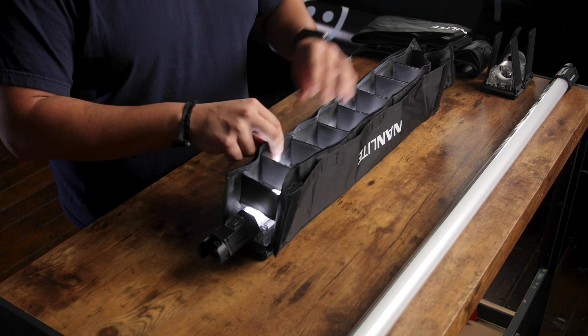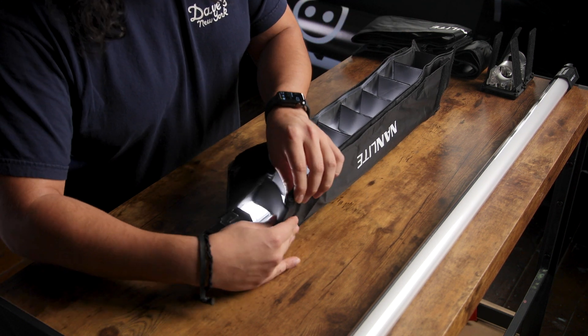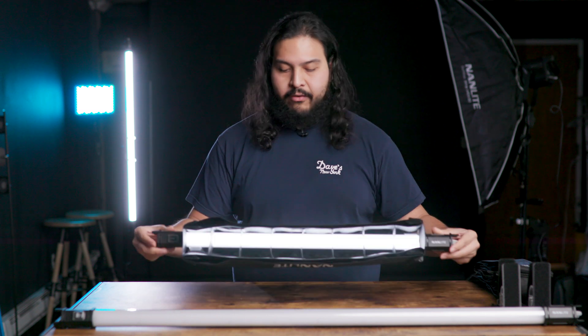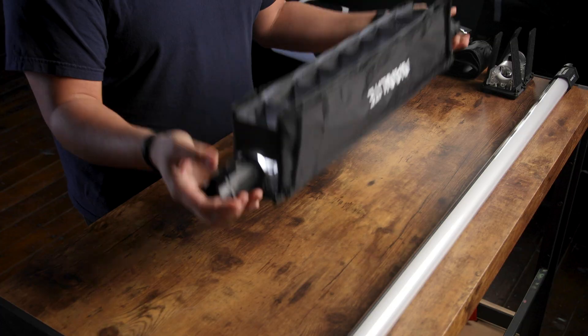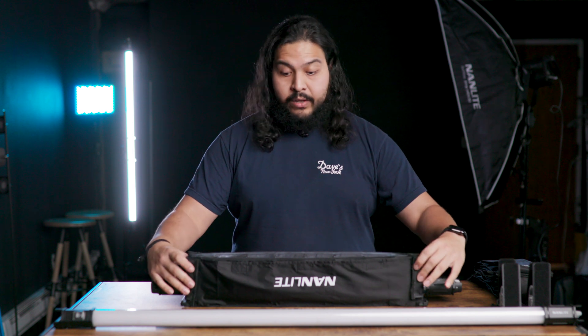Very simple. Last but not least, we're just going to bend this part over here — the tail ends — and Velcro them down onto the actual barn door so that it makes the connection on the outside. And that's it. We have our barn door and our grid in place on our Nanlite Pavo tube. Pretty simple. Now we're going to show you a couple of examples on how you can use these.